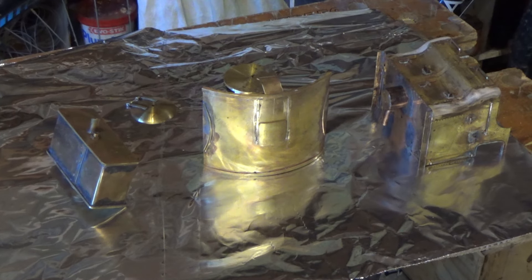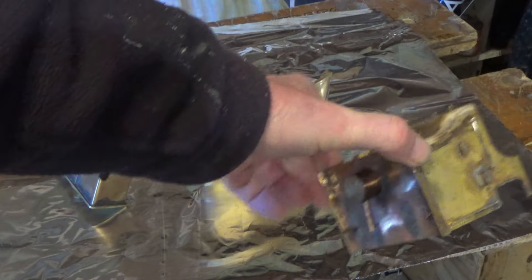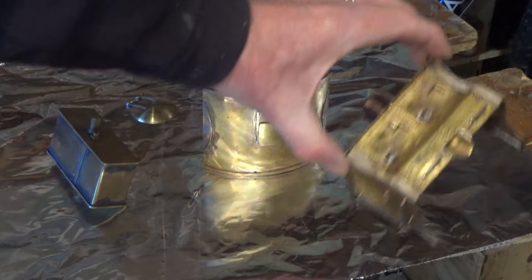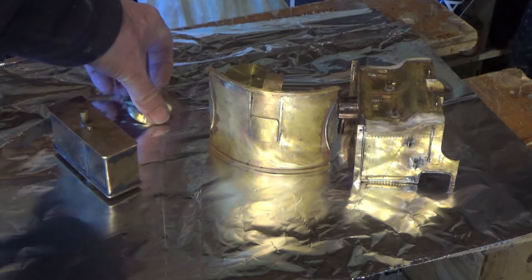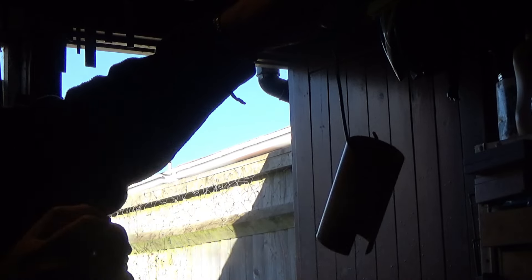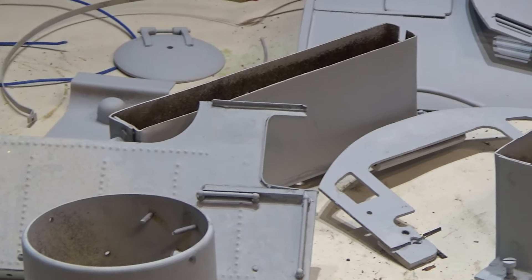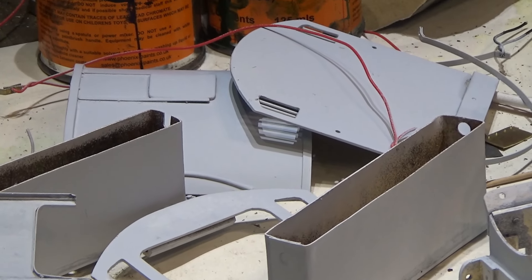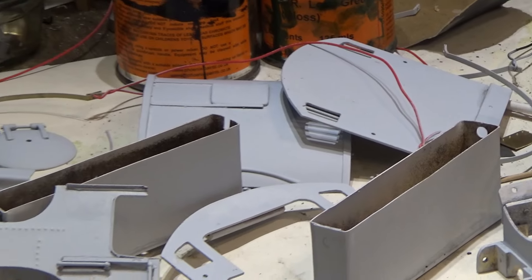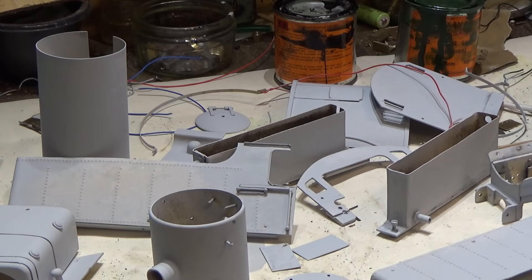We do have some items that are a little bit larger that can't really be held easily — certainly the likes of the rear part of the cab. So these I will spray directly while they're sitting on here. There are all our parts that have now had the primer coat and these are now ready for the final coats.